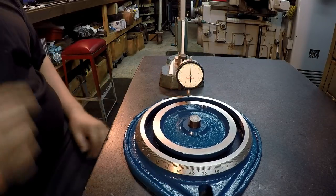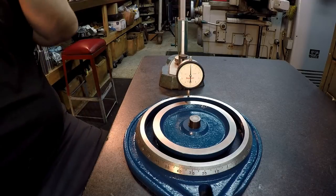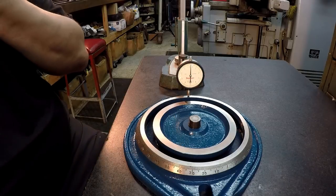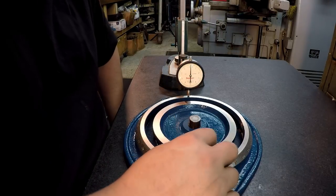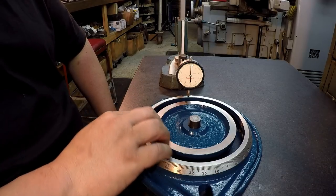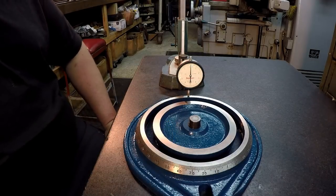Not too bad. I think that's going to work out just fine. I'm surprised with it — it's closer than what I was thinking, so they did do a pretty good job on it. I'm just going to have to come in here and get this little edge of paint off because that's going to affect how the vise pulls down on there.